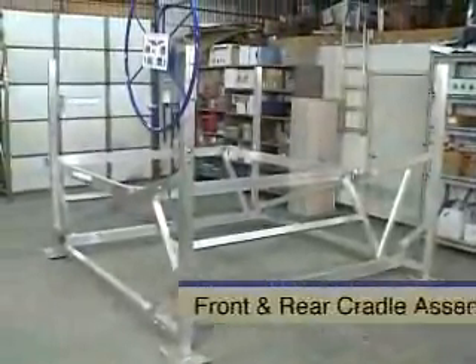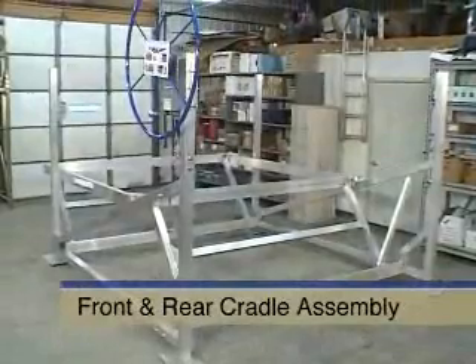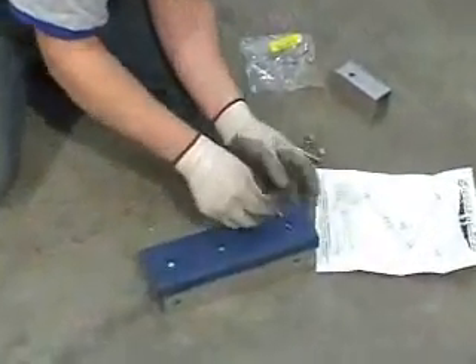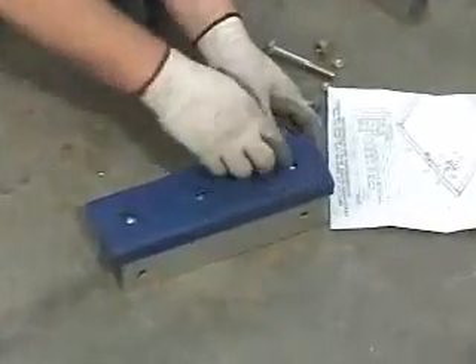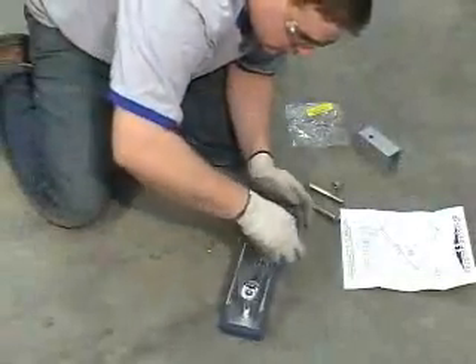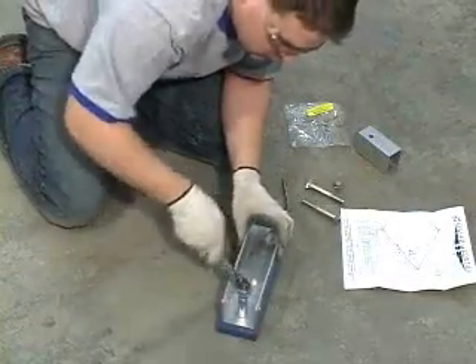The ShoreMaster cantilever lift requires bunks or cradles to be assembled prior to use. Begin by assembling the pads, inserting small bolts through the non-adjustable cradles for the front rack. Tighten these 5/16 by 1-inch bolts and nuts securely.